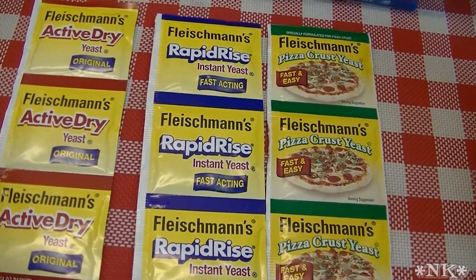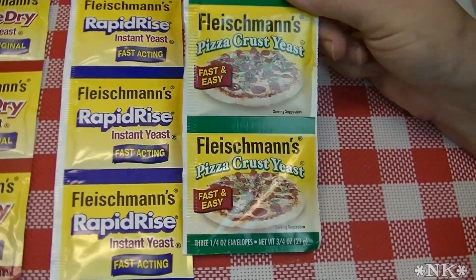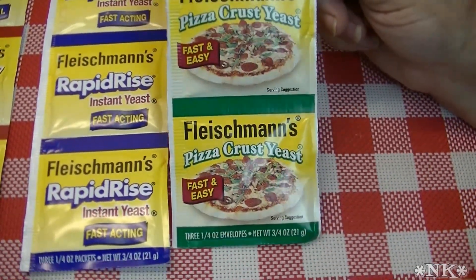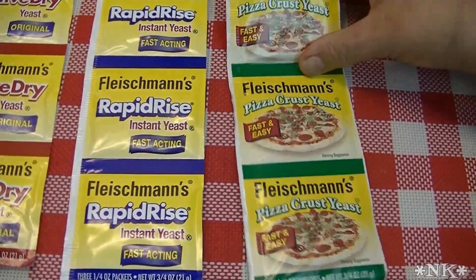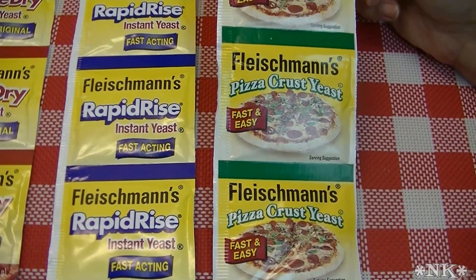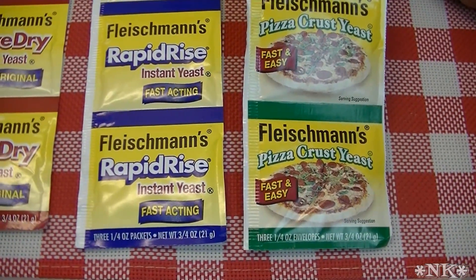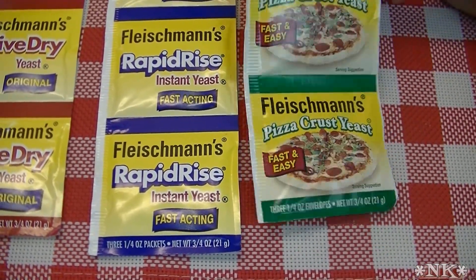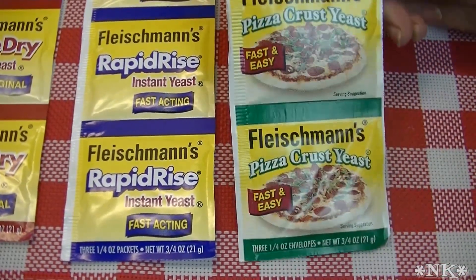This pizza crust yeast is a bit of a quandary to me. The only difference between this yeast and the others is that it has ascorbic acid — vitamin C powder — mixed in with the yeast, and there's a little bit of a sweetener in there. That's the only difference. This is just a marketing ploy.